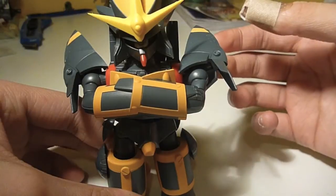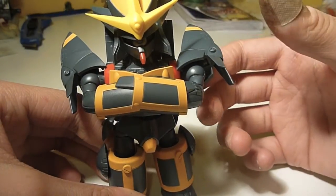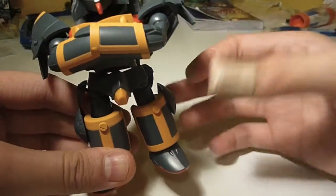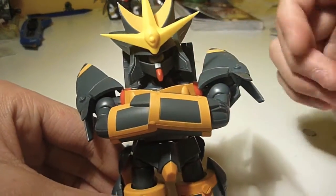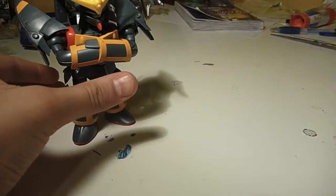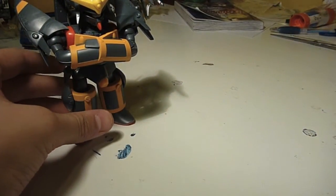This is coming from probably one of the better points of view because I don't even know the show. Before I get started with his articulation, I will just show you his accessories, as he is wearing one right now.